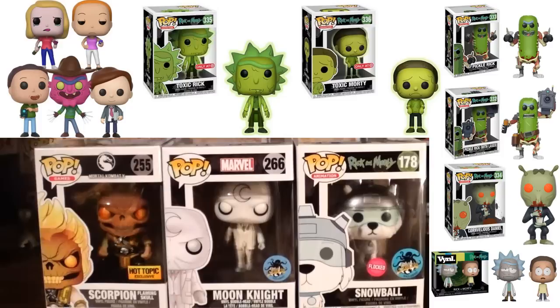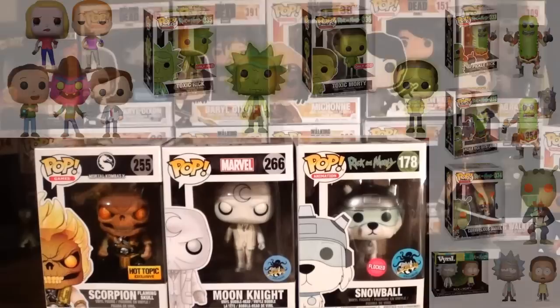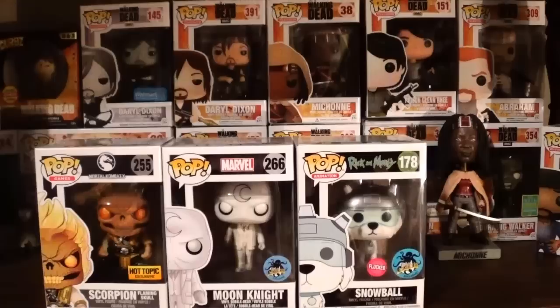I am looking forward to the two versions of Pickle Rick, and from the next wave I know I want to get Scary Terry. I want the vinyl two-pack as well. In terms of pops I feel like I'm forgetting something, but so much information runs through my mind with Funko News that it can be tough to keep up at times.